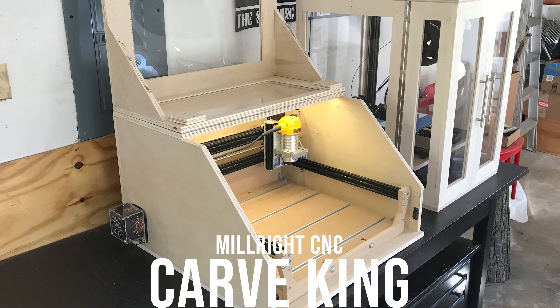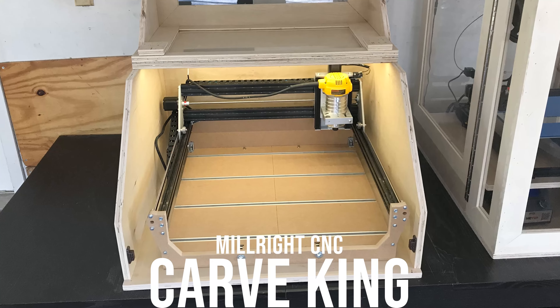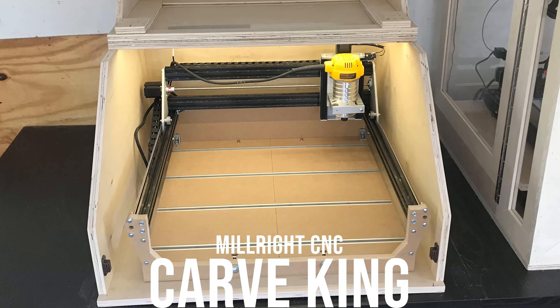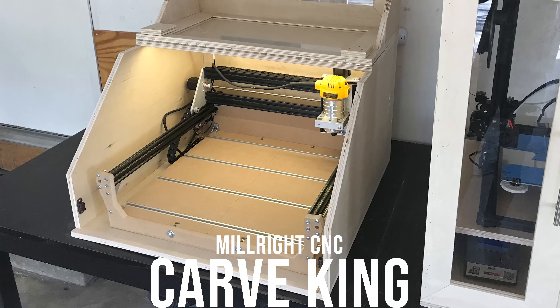This is the Carveking by Millwright CNC. This was my first hobby CNC machine and I just wanted to share my experiences and a few projects I was able to create with it, in case you're interested in this machine.